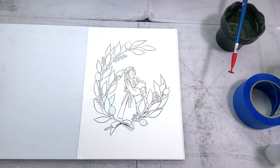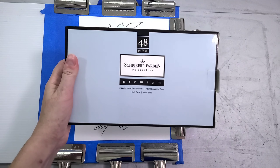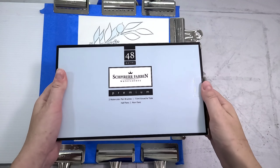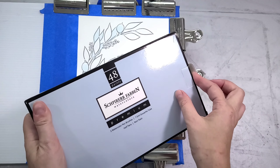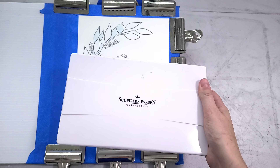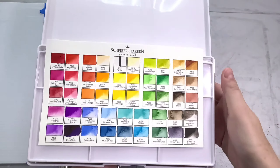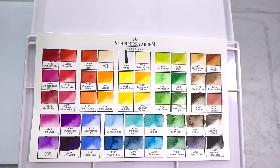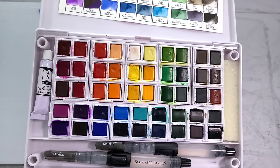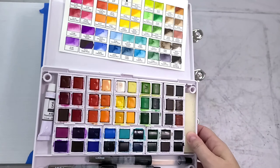I want to go ahead and apologize — I am going to mispronounce Schpirerr Farben about a million times today. I did not take any German. My German is atrocious. I took a lot of French and I don't have access to internet because we got hit by Hurricane Ida. I had planned on listening to Google's pronunciation and practicing it, because I know my horrible butchering of the German language caused one of my viewers a lot of distress. She even said that I pierced her ear. So I do apologize, and if you hate hearing somebody mispronounce German, please forgive me.